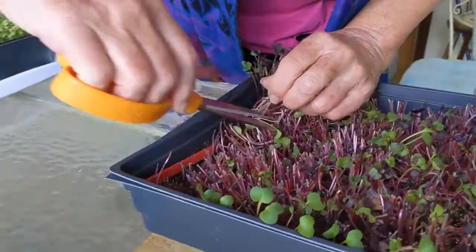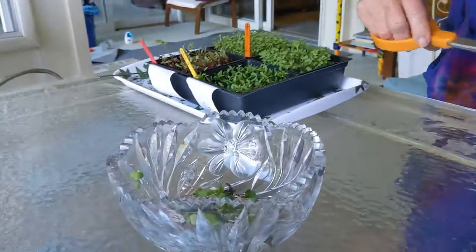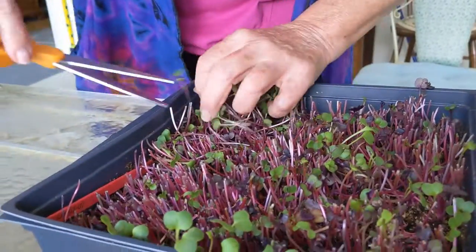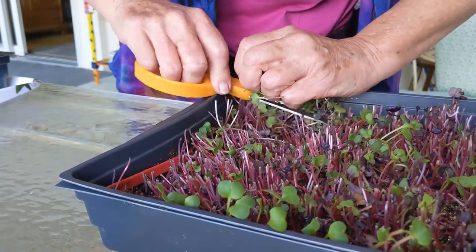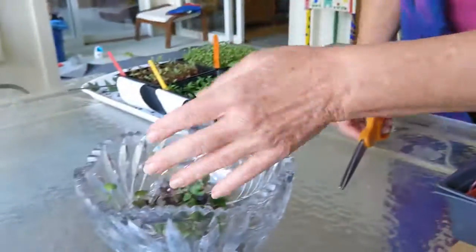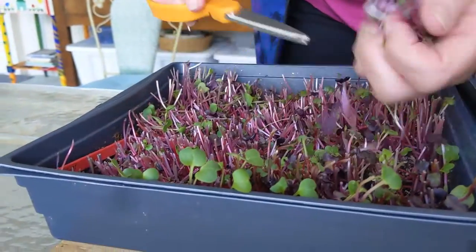In review, we've grown different types of seeds in different mediums, and now it's time to harvest. I have already harvested these radishes that were grown in soil. To harvest them, you grab them at the top, you cut them, and you put them in a bowl.